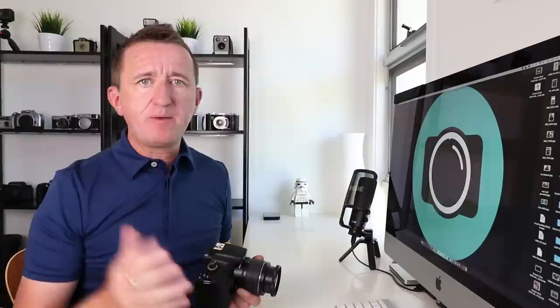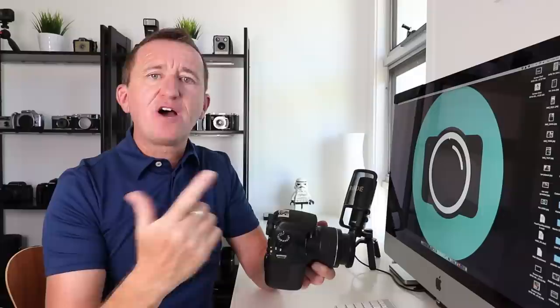Are you having trouble trying to get your camera to focus? There are a number of reasons why this might be occurring, but one of the most common is simply that you might be too close. This happens a lot with people who like to photograph things close up, like doing macro photography or taking photos of flowers. If I get this camera really close to this screen and press the shutter button halfway down, you may hear a weird whirring sound — that's the lens hunting, trying to focus but it can't. If I pull the camera back a bit, we hear the beep, which tells me the camera has focused. So the solution sometimes is simply to pull the camera back.